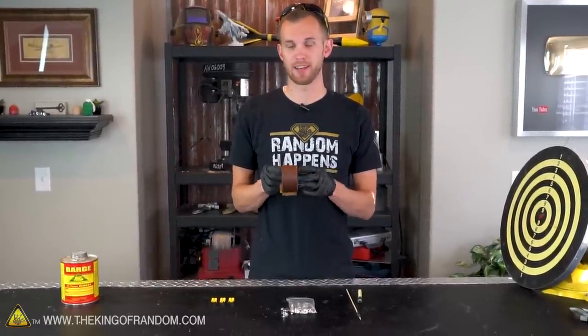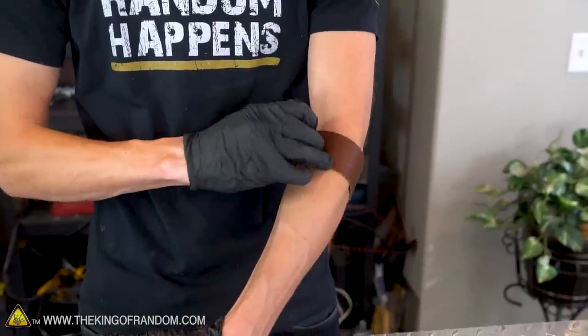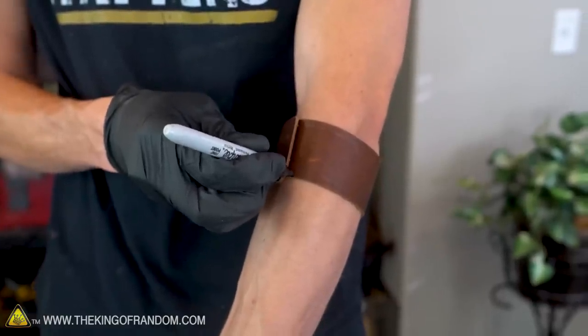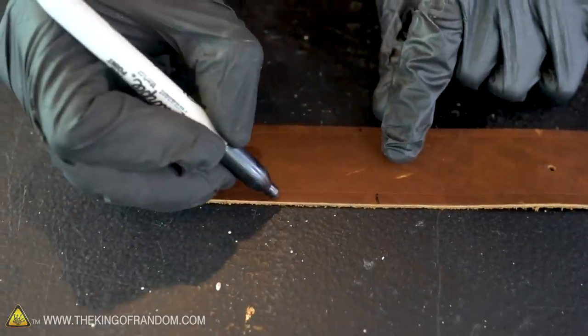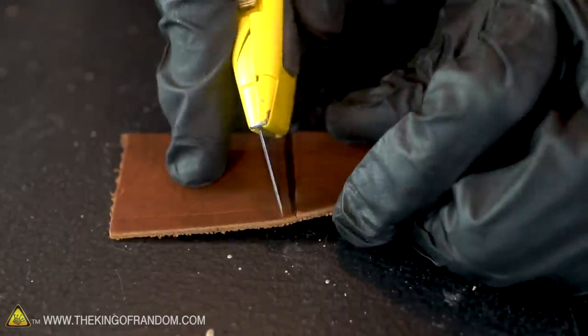The first step is going to be measuring this piece of leather to know where it will sit on my arm and where to cut it so that it will easily snap together. I want this to rest high up on my arm — it's not going to be a wrist cuff. So I'm going to wrap it around here and just mark on the leather where to cut. I want my leather strap to line up with this point, so I'm going to add about an inch and a half after that, and that's where I'll cut my strap off.